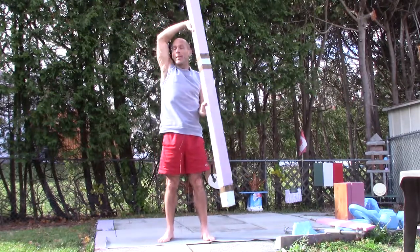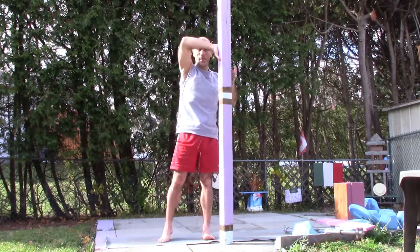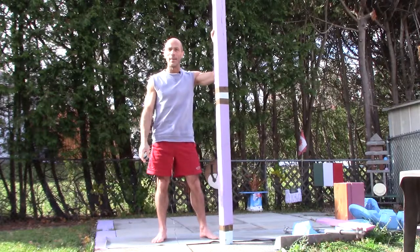Four really good combination exercises to help with your training. Thanks for watching.